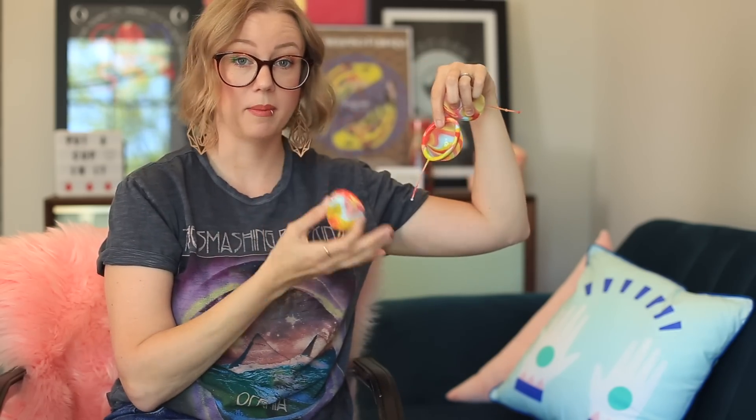Luma has measurements on their website and we have a menstrual cup comparison chart. Discs are reported to hold more than cups, but it really varies per person — it's probably not going to sit like a full bucket. It does just sort of tuck in, so it may or may not hold nearly as much as you expect, but it still has really good capacity and is good for people with fairly heavy flows, unless you're looking at the smaller Luma sizes where capacity will go down.